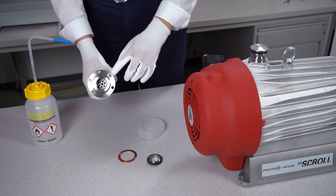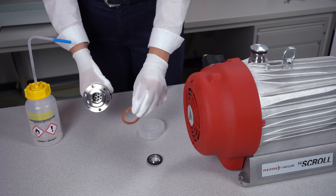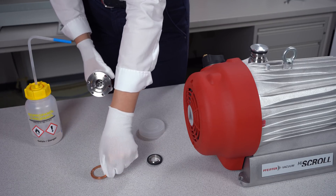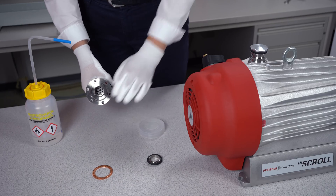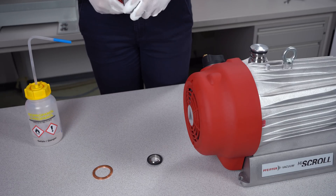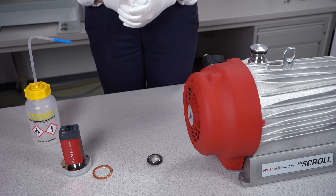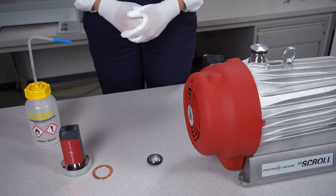In this case here we have a CF flange, so you should use metal seals like this copper ring. This copper ring is already used — if you want to connect the gauge and the chamber, use a new copper ring. If you want to reach pressures below 1×10⁻⁸ hectopascal, you should always use metal seals.